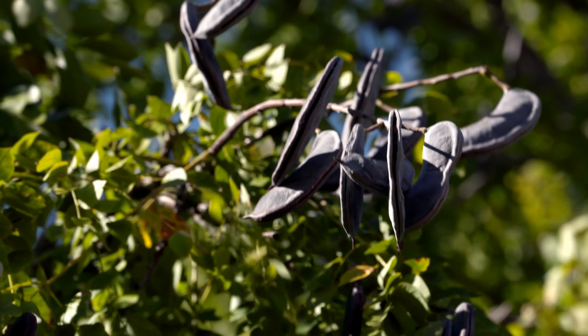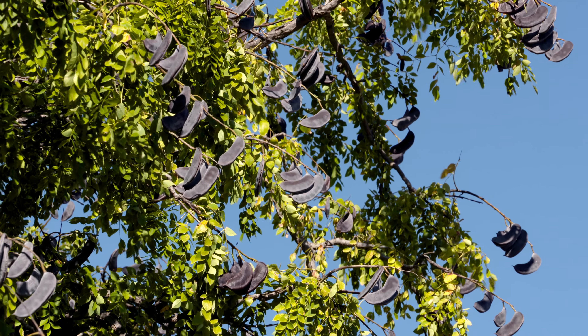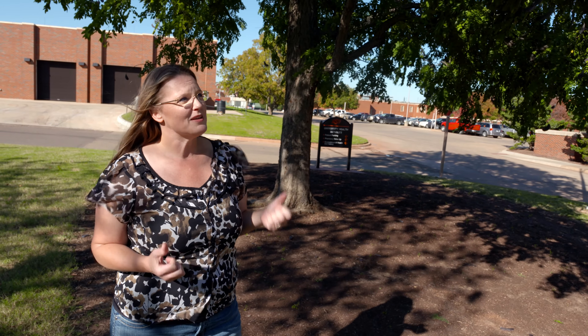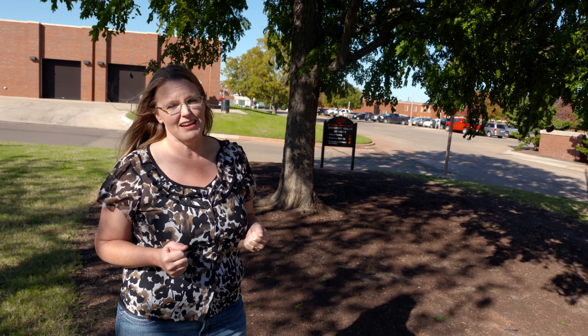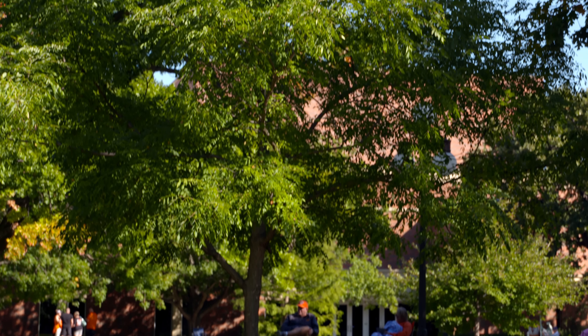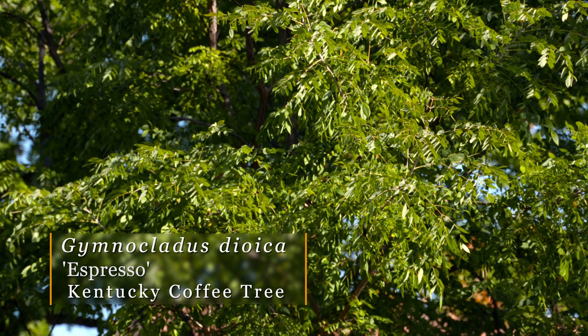You can see this particular tree does have seed pods on it, which are really ornamental, especially in the wintertime, giving you some interest in the landscape. They almost have a leathery appearance to them, and this particular one is a female tree, so you're going to get those seed pods. Some people might not like those, especially if they're having to mow around them, because they can get quite hard and dull your blades quickly.